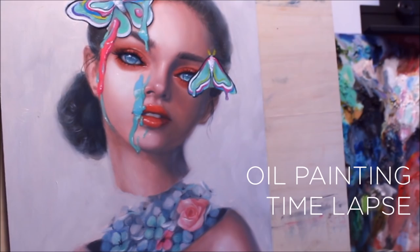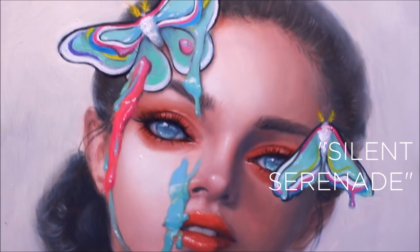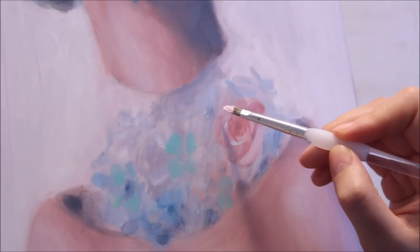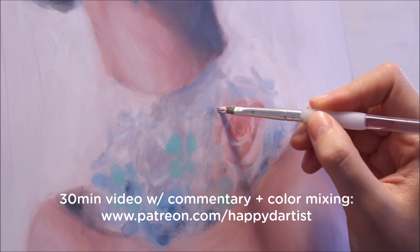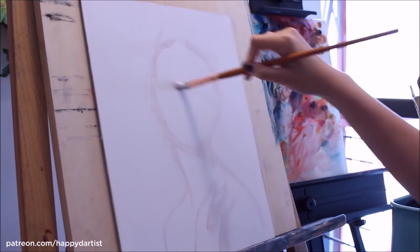Hello, happy Sunday and welcome to this week's oil painting time-lapse. This painting is titled 'Silent Serenade' and I'm super excited to share this progress with you. If you'd like to check out a 30-minute version of this video along with instructional commentary, color mixing guidelines, progress photos, and more, please check out my Patreon page at patreon.com/happydartist.